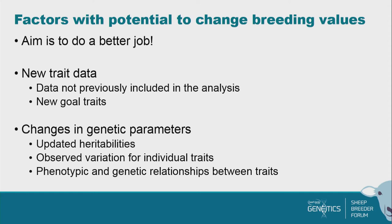In terms of new trait data, there is data not previously included in analyses that has been collected, and there are some new gold traits — both of those will mean a little bit of change. In terms of genetic parameters, we've updated the heritability — how much of it is transferred. We've looked at the animals we had 30 years ago, scaled the data up, and asked whether those numbers are fit for purpose given how fundamentally we've changed our animals. We're looking at observed variation, and the phenotypic and genetic relationships between traits, and all of those will go into the new module.